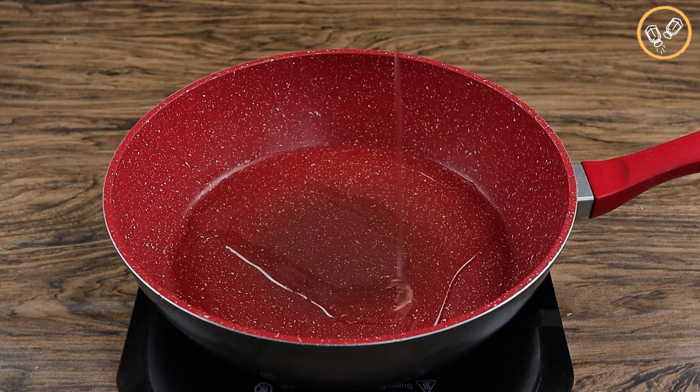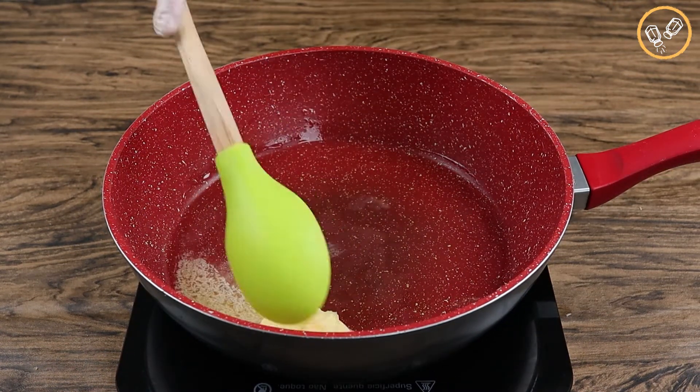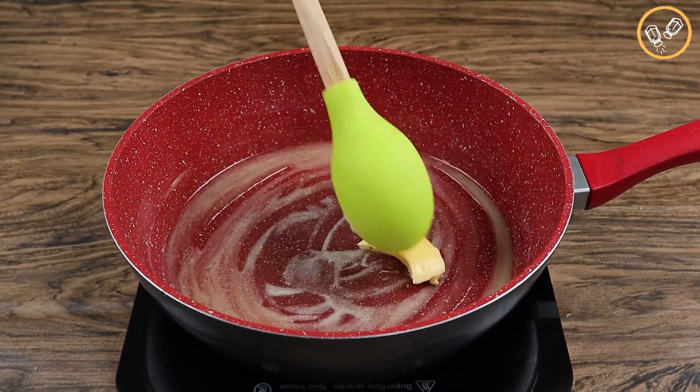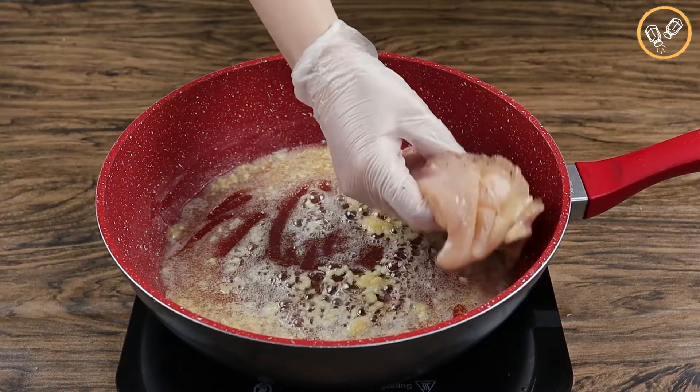In a pot let's add oil — the quantities to taste — and one tablespoon of butter. Let's wait until it melts completely. And let's add three minced garlic cloves.